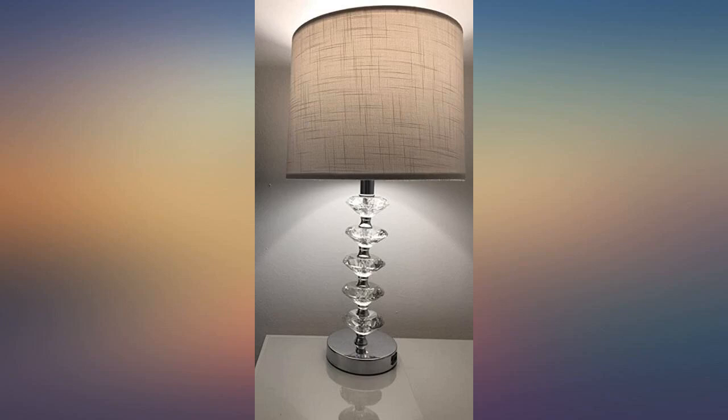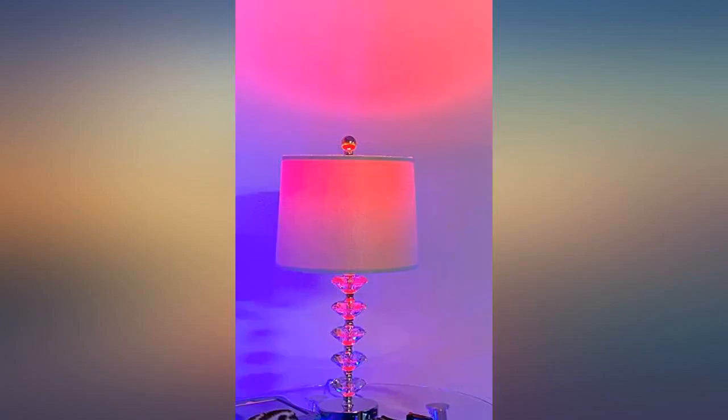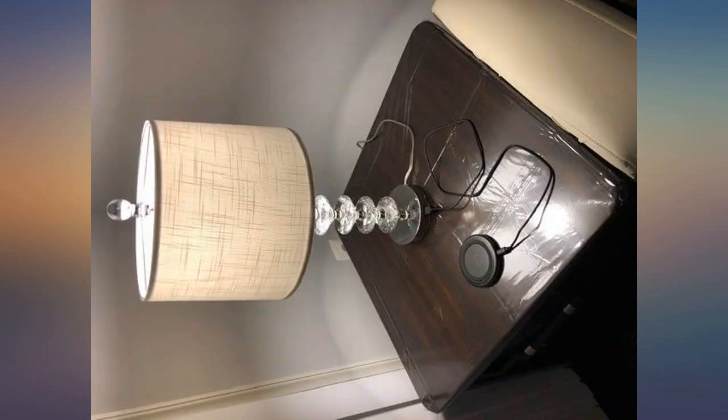I love this lamp. It's so pretty and very nice quality. I even bought two. You should definitely buy these lamps.